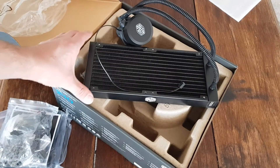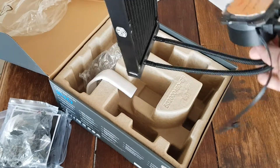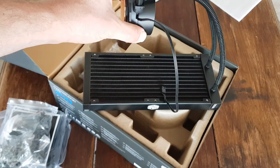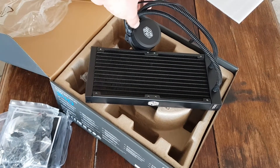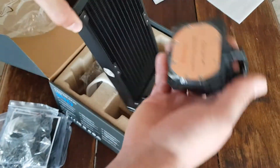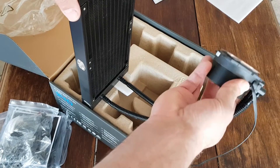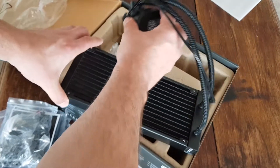Apparently it's good practice to mount the radiator with the pipes at the bottom. They say that's for if there's an air bubble in the system — that'll sort of keep it out of the pipes, so there's no air lock created inside.